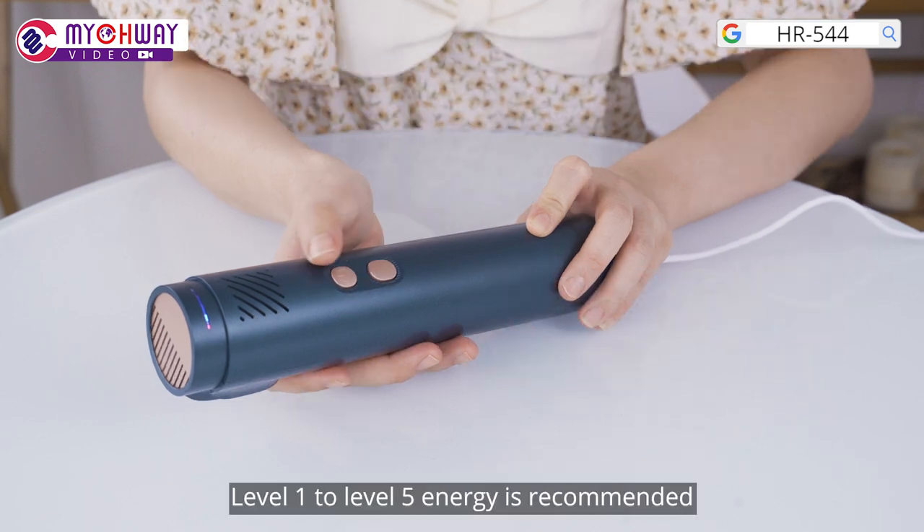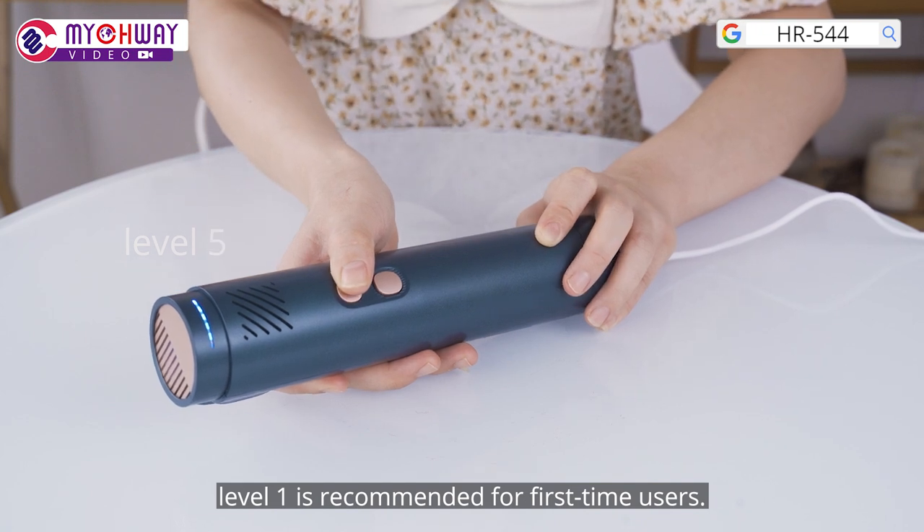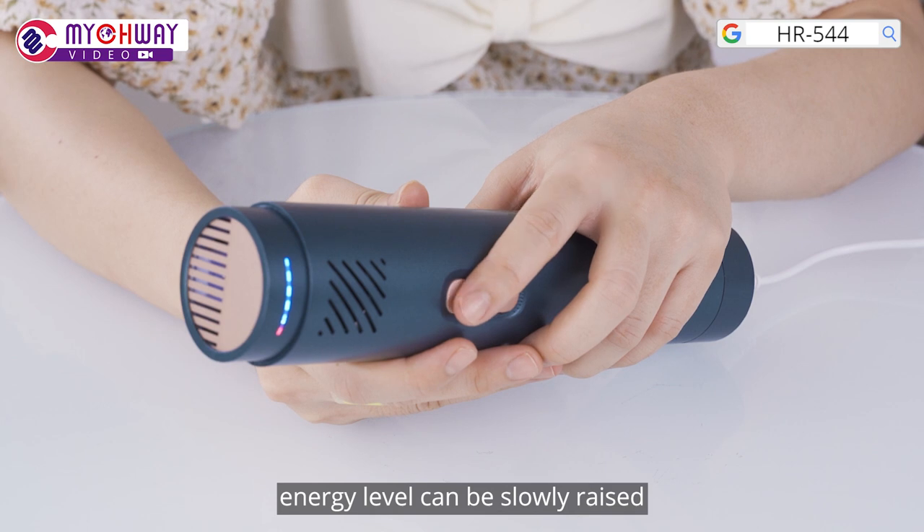Set parameters. Level 1 to level 5 energy is recommended. Level 1 is recommended for first-time users. When they adapt, energy level can be slowly raised.